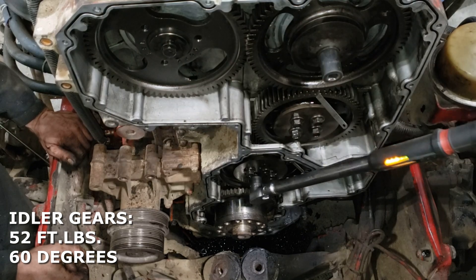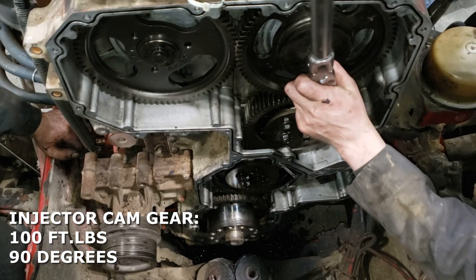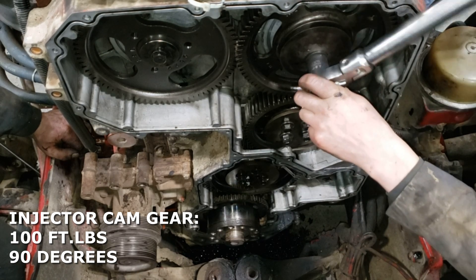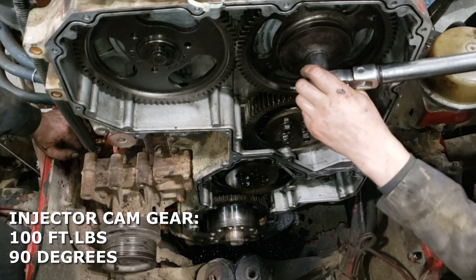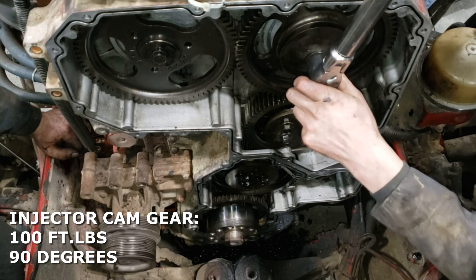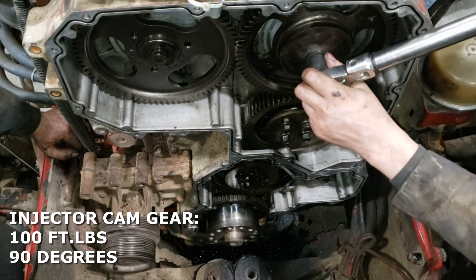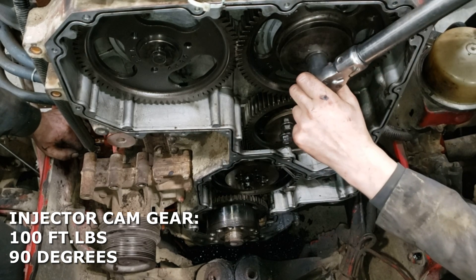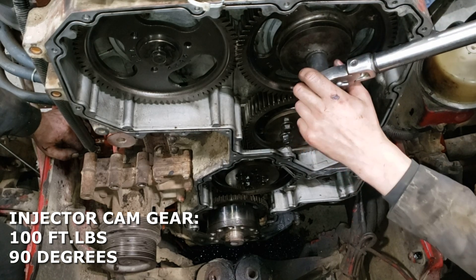With those bottom two idlers tight we can now move on to the camshaft gears. These tapered shaft gears — I like to tighten to the initial torque, then back them off a quarter turn, and then tighten again to that same torque. So the valve camshaft gear is a hundred foot-pounds — do it twice — and then you're going to pull that final 90 degrees after the hundred foot-pounds.